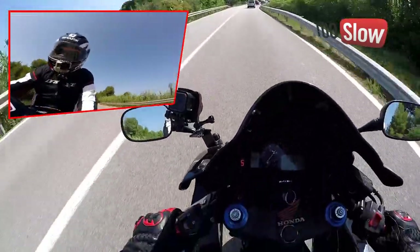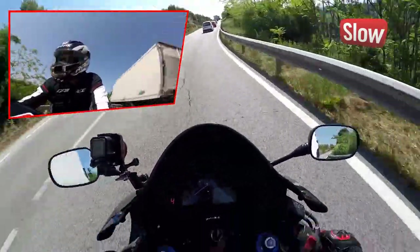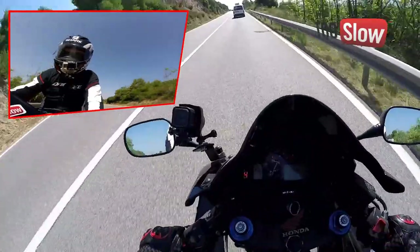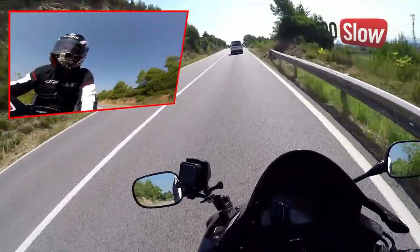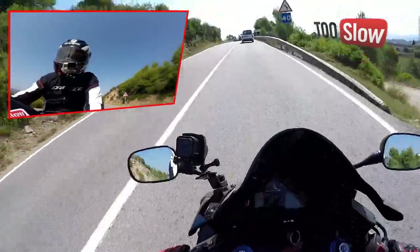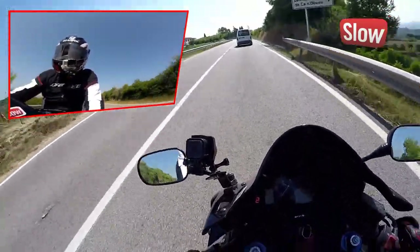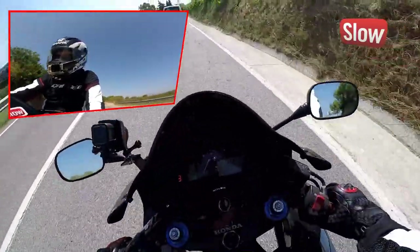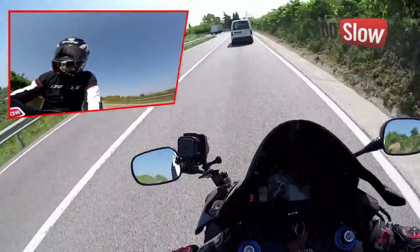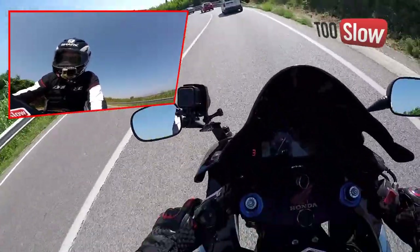No sé por qué pasa esto. El que me interesa, que es primera, segunda y tercera, lo marca bien. Pero por algún motivo la sexta es la más perezosa de salir.